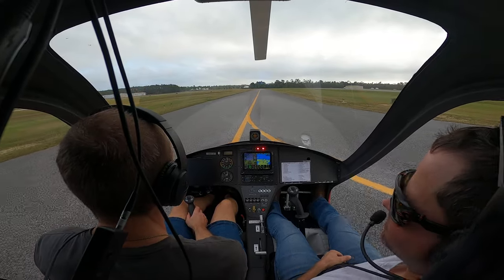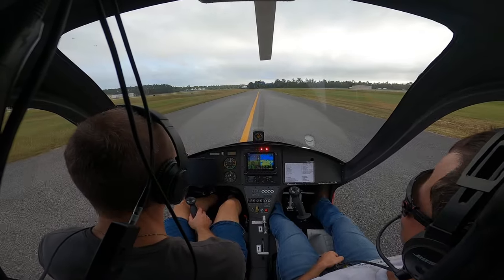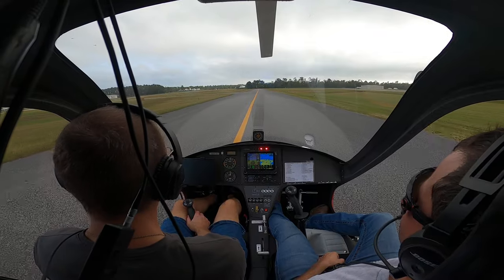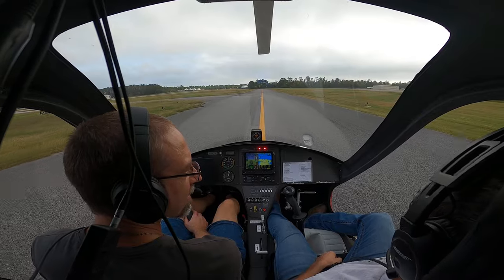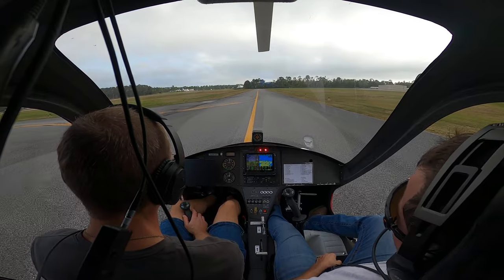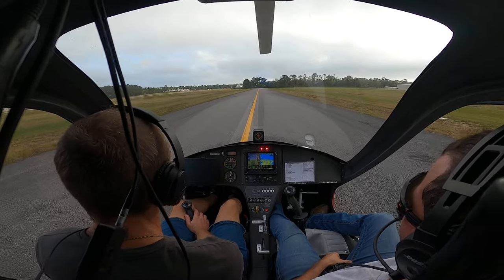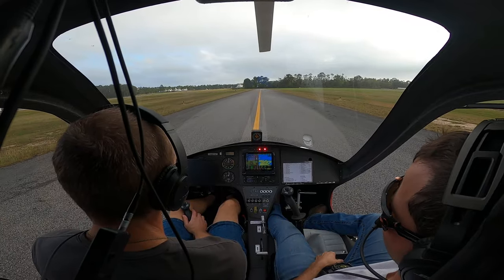Nice job out there today, man. A lot of fun. Thanks again — relentless, drilling those landings. I still haven't given up on getting this thing home this year. Dude, I think you're gonna be good to go. You guys are gonna have to take a break probably tomorrow, maybe Thursday, maybe not. Maybe blown out of here by Thursday. Then you're gonna have some really nice weather to go practice your ground reference maneuvers and really dial in that short field landing. What you did right there was great. Then you'll be ready.